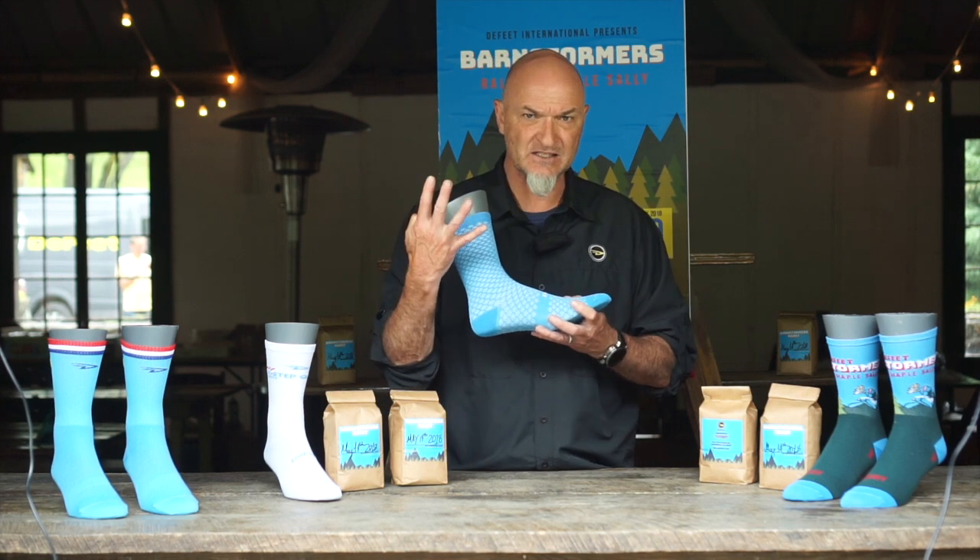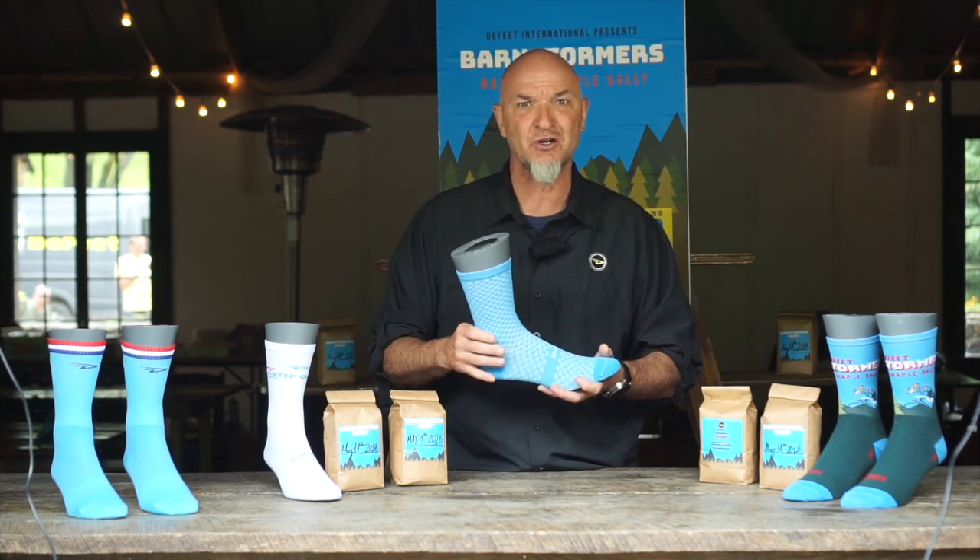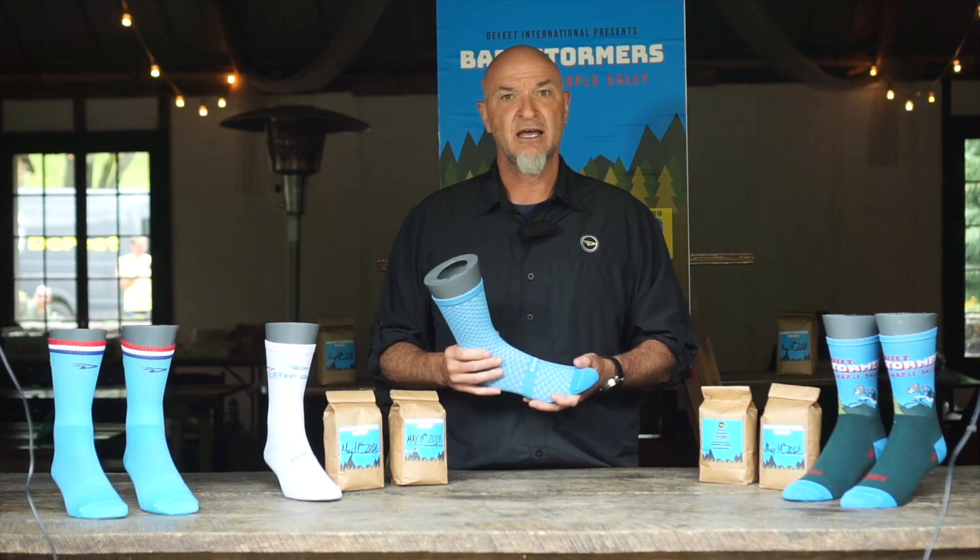Check them out. We've got four sizes available and five or six colors as you go through the product line, and we'll see you on the road.